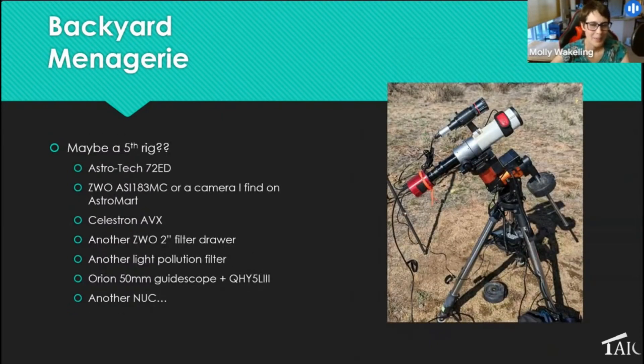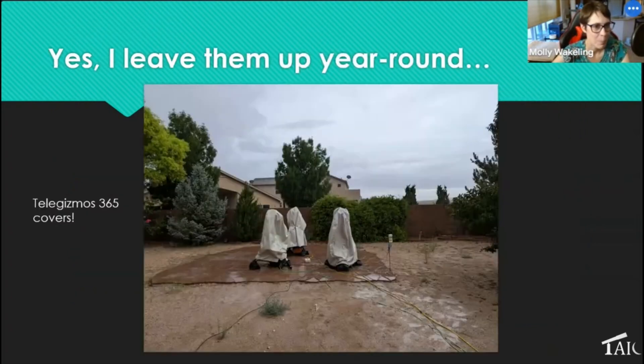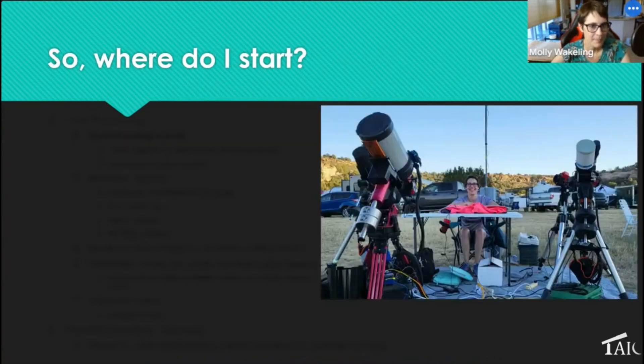I might eventually put together a fifth rig — I still have two functioning Sky-Watcher AVX mounts, one I might be able to fix, and an Astrotech doublet. I don't have another cooled camera yet though. Yes, I really do leave them up year-round, including in Ohio, and that's all made possible by TeleGizmo 365 covers. A picture from two days ago shows how wet my Albuquerque backyard was after pouring rain — and everything underneath the covers was nice and dry.